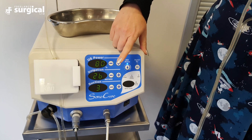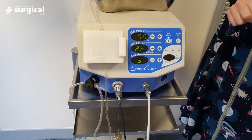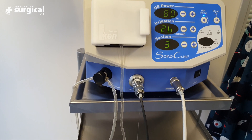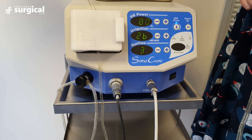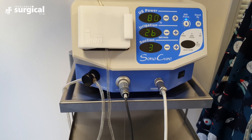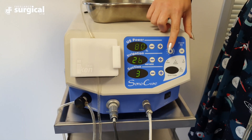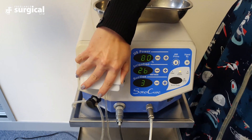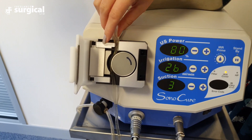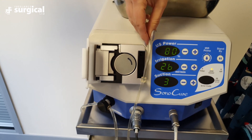Remove the generator from the standby mode by depressing the prime button. Ensure that there is sufficient saline in the fluid bag before priming the generator to remove any remaining blood or debris. Allow the saline fluid to run clear through the tube and into the suction canister. Once this is achieved, disconnect the fluid bag and remove the tubing from the peristaltic pump and the suction pump to remove any residual fluid.